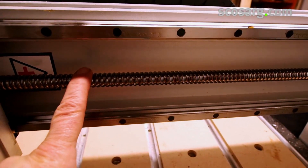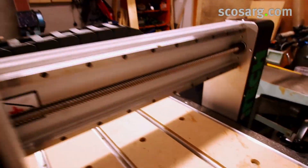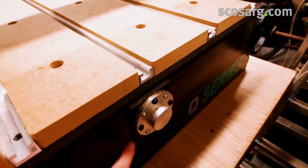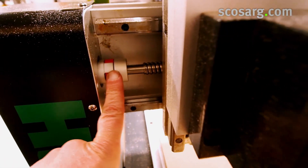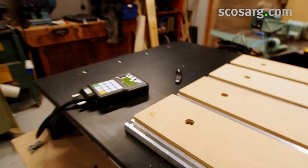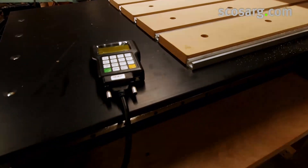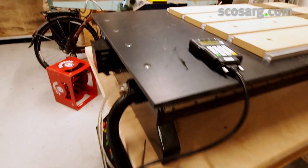Same thing with the ball screw here. The ball screws on all axes drive the machine — this is the horizontal, here's the Z axis, and the main Y axis is through there. There are couplers here and each axis is driven by a stepper motor. The Y axis has the lead-off on the end of the table, which is quite handy for using longer workpieces.